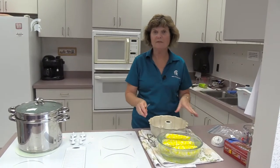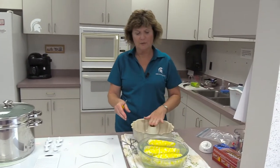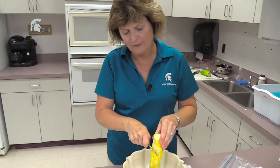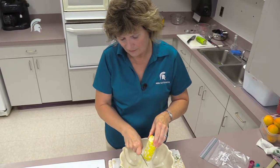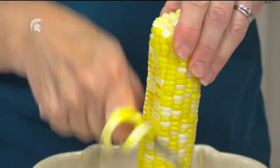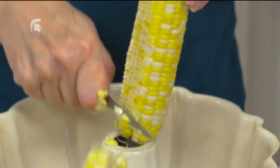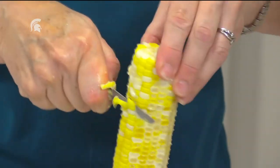One neat trick is using a bundt pan to cut your corn in. Put the ear in the center of the pan with the wide end at the base and cut the kernels off with a regular knife. It is a messy project, but it's certainly worth it. You can see the kernels go right into the bundt pan, which makes it simpler to keep everything together.